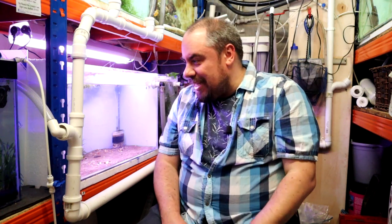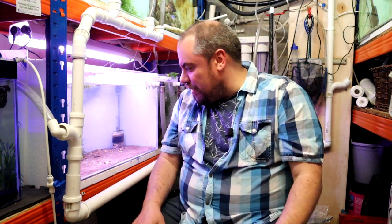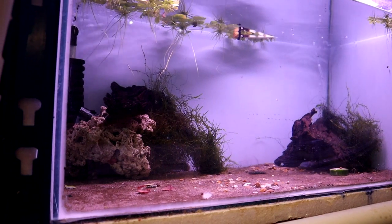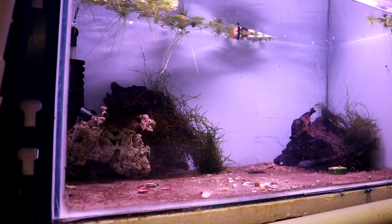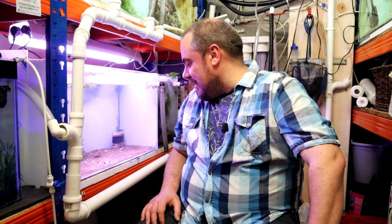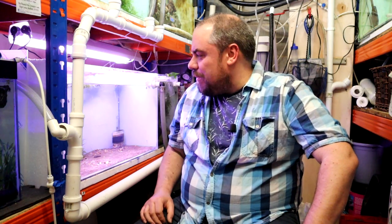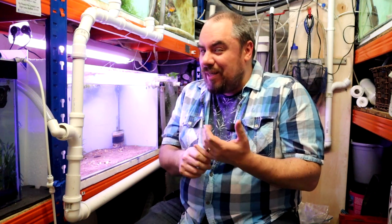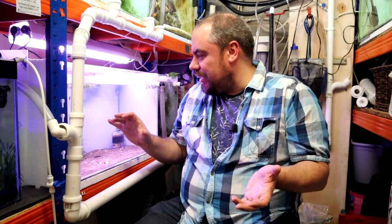This tank has been bare for about a week or so, and about a week ago I added this piece of rock that was in my saltwater tank. I've read conflicting information about whether you can use rock from a marine tank in a freshwater tank, so I've had it in here for about a week, testing the water fairly regularly and looking for pH swings — and it just hasn't happened. I was hoping it might raise the hardness a little bit since I've got quite soft water.